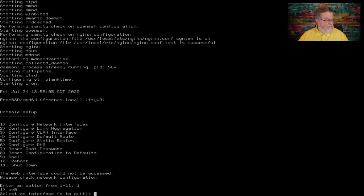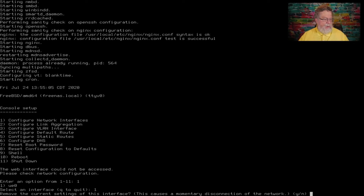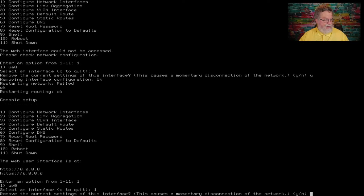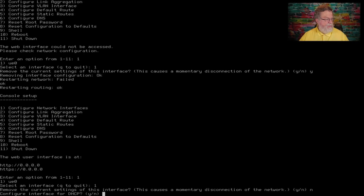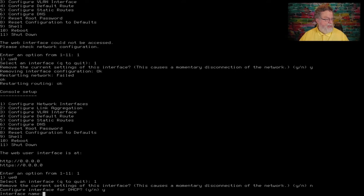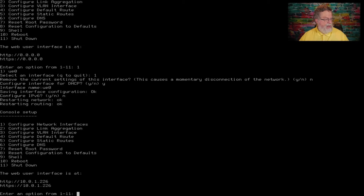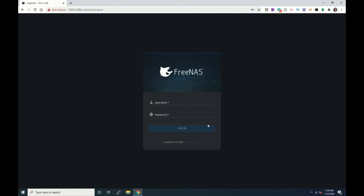So if we do that, press 1 there. Let's go ahead and remove the settings because it discovered it — it could have discovered something wrong. So we'll type yes. Still didn't work. So let's go back in, and we won't say remove, but we'll say configure for DHCP, interface name UE0. And now there it comes up with the IP address.